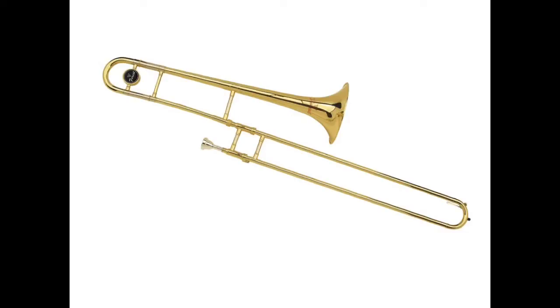Today we're going to talk about the different parts of your new trombone. The first part of the instrument we're going to talk about is the bell. The bell is the largest part of the instrument and it's where all the sound comes out of. If you think of the trombone like a sound system, the bell would be like the speaker.